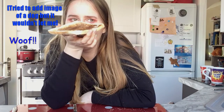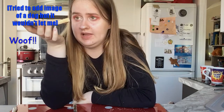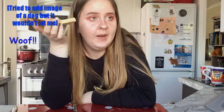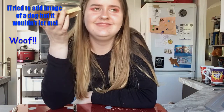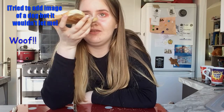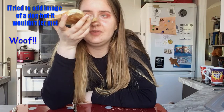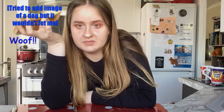My uncle, aunt and cousin emigrated to Australia in 2005. My cousin no longer lives in Australia — she lives in America — but I know that they don't like Vegemite. For anyone who doesn't know, I'm from the UK, so Vegemite is definitely not a thing over here. If you're new to this channel, hit that subscribe button, like this video for good luck, and comment down below any foreign foods you want me to try.